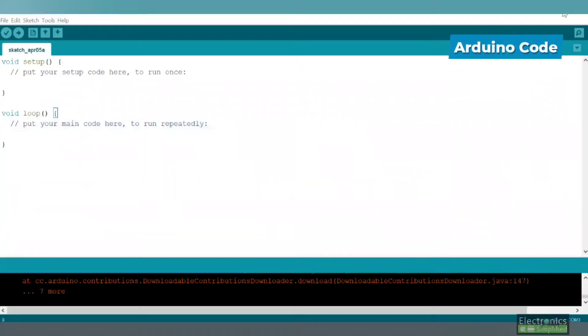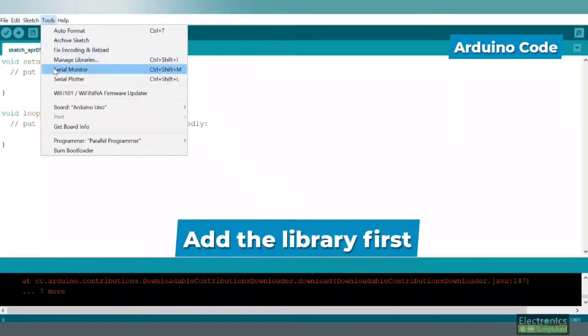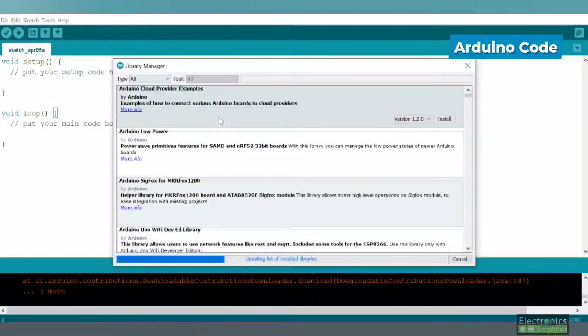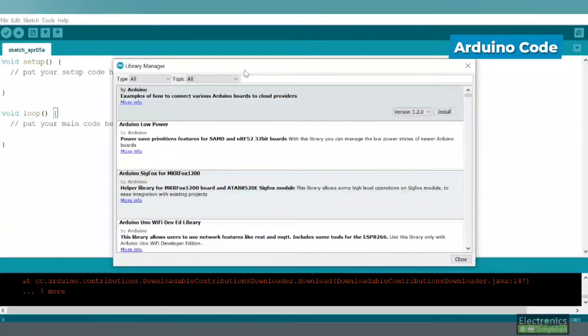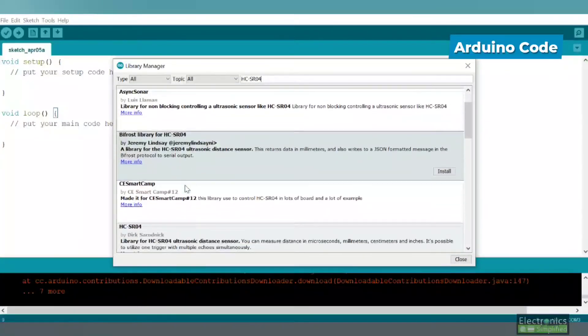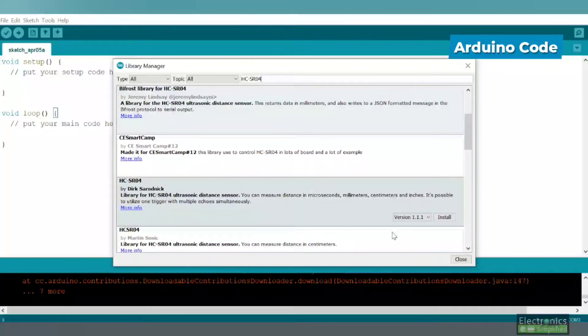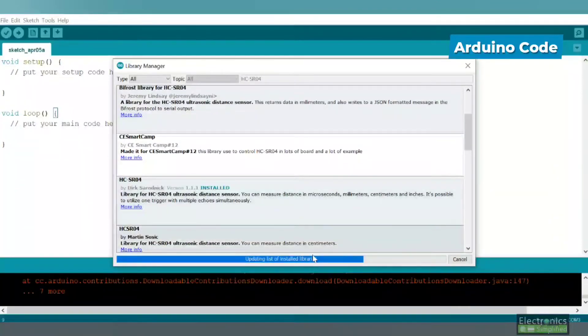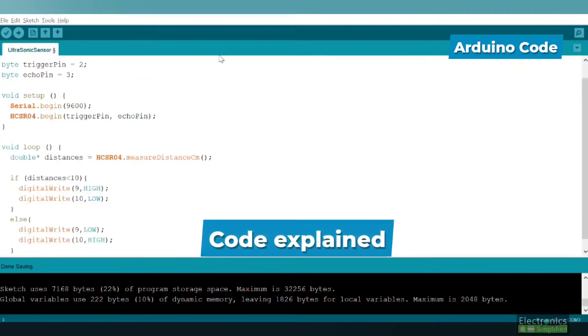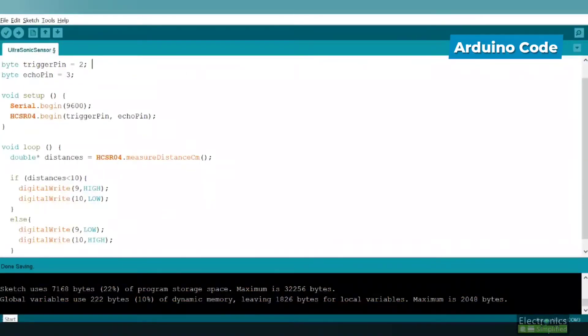Now let's move to the Arduino IDE. First, add the library: go to Manage Libraries and search for HCSR04. There will be several options — choose the one by Dirk and install it. Once installed, you can use the program available in the description — download it from there.